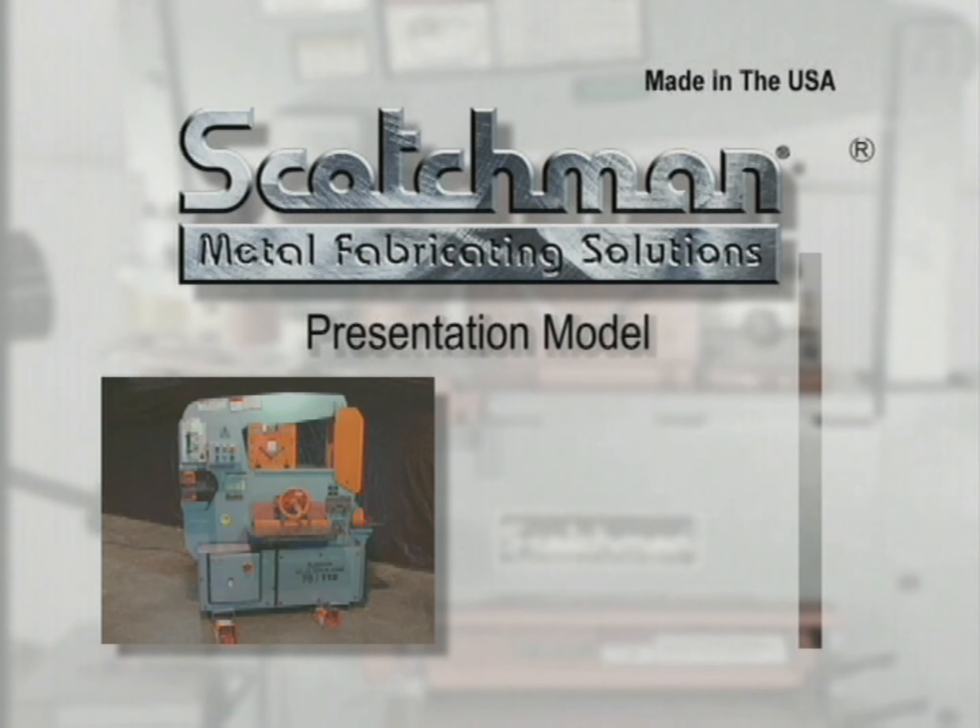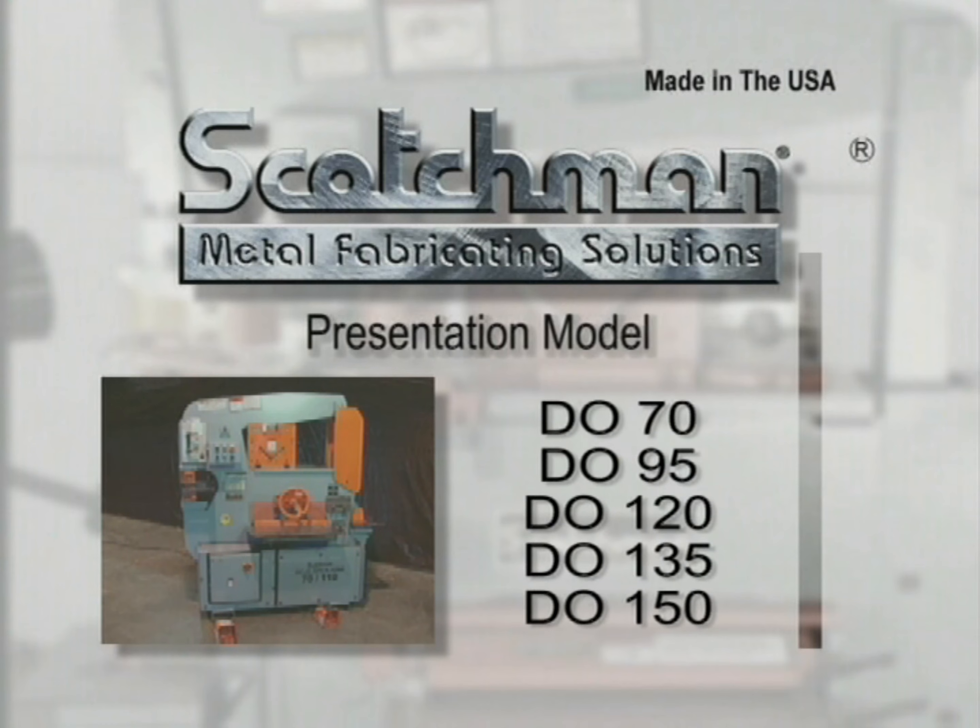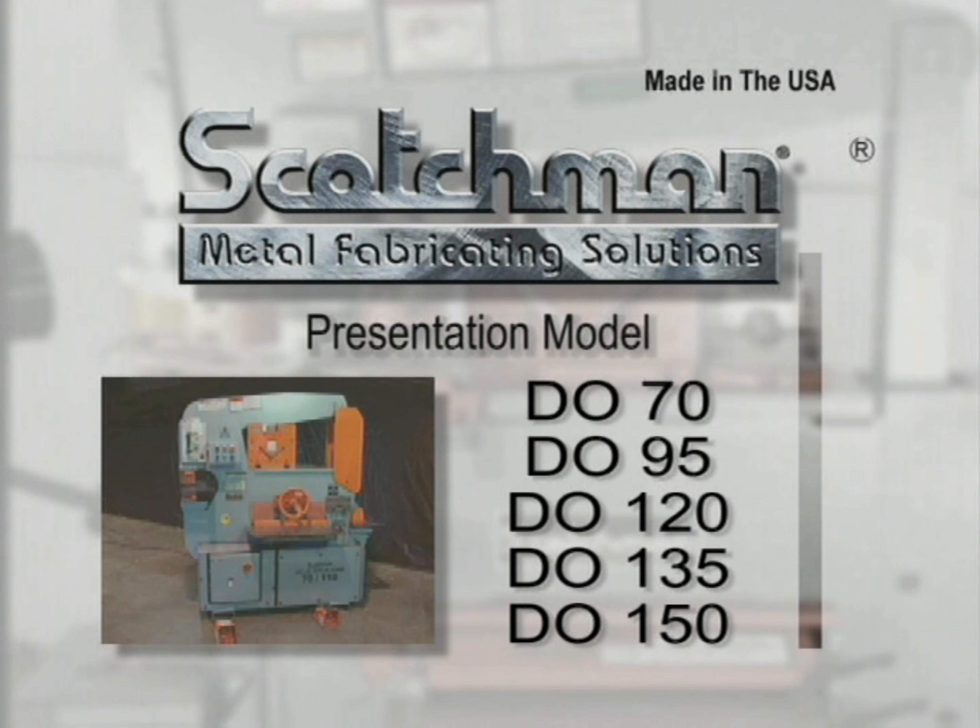This presentation will demonstrate the dual operator models DO70, DO95, DO120, DO135, and DO150. All of these machines follow the same profile, and all component tooling demonstrated in this video will fit any of the models. For this video we will be using the DO70 model.